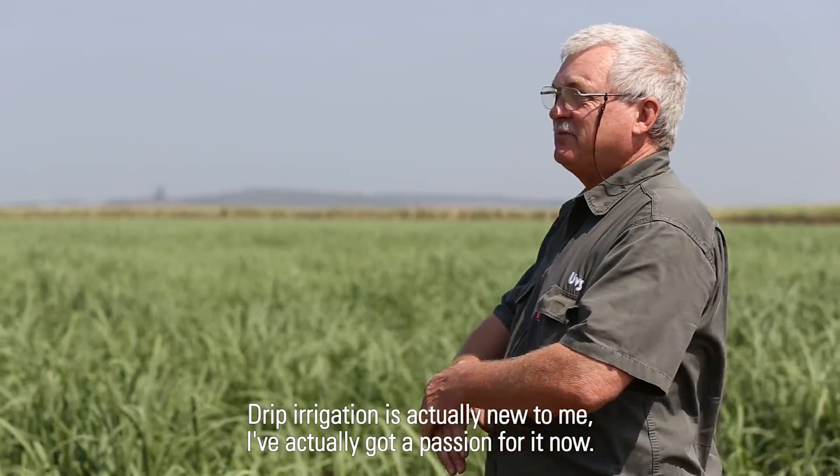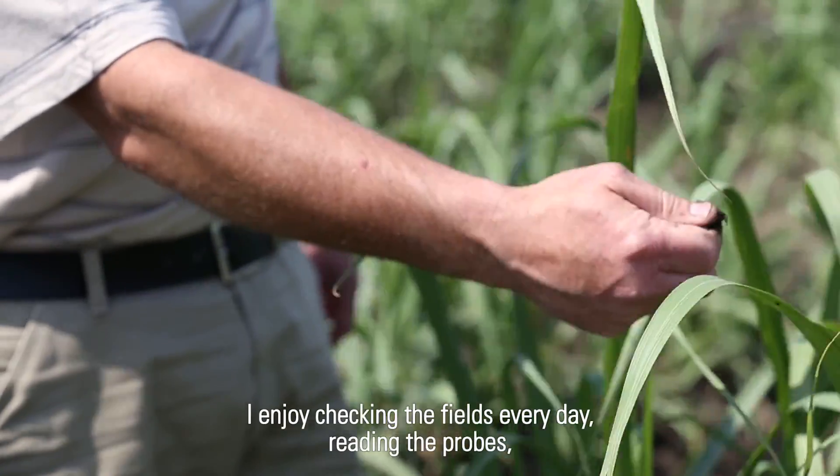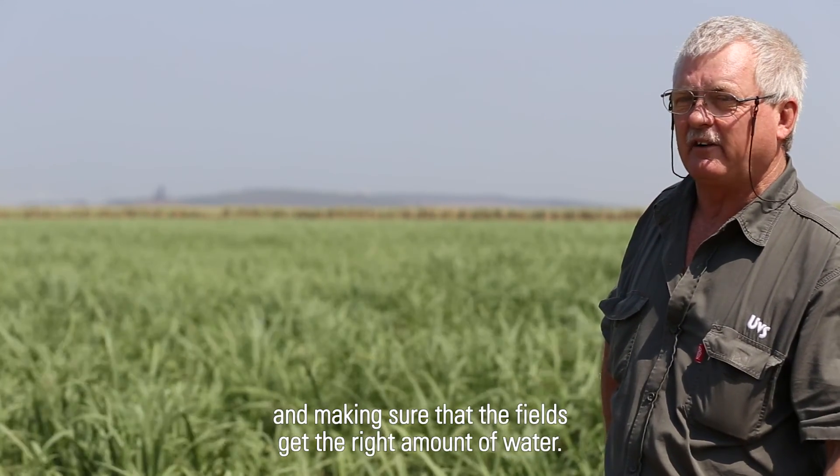Drip irrigation is actually new to me, but I've got a passion for it now. I enjoy checking the fields every day, reading the probes and making sure that the fields get the right amount of water.